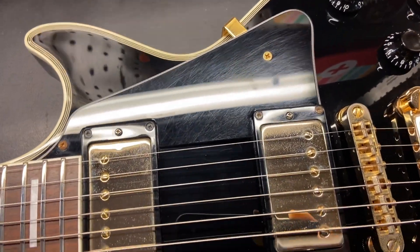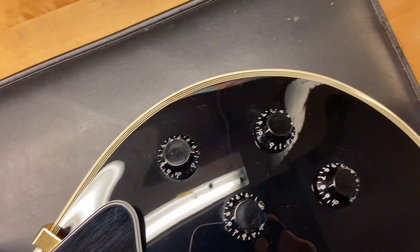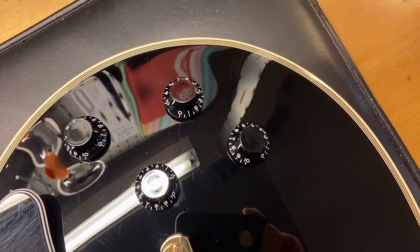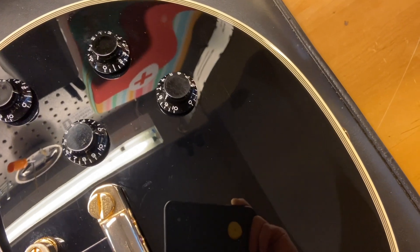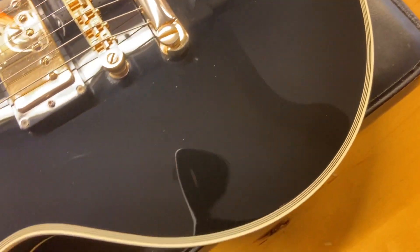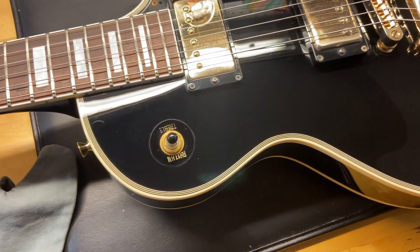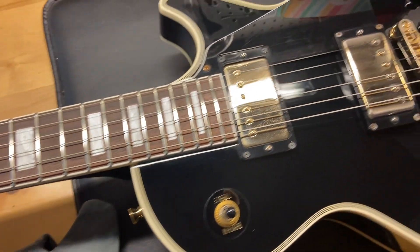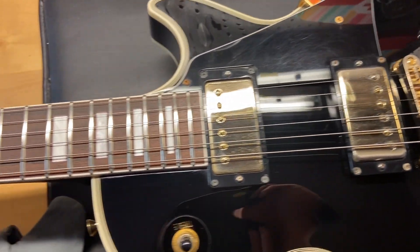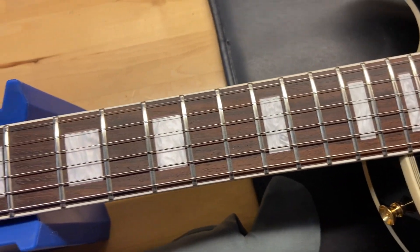You can just see some light scratches on that pick guard there. For a black guitar this thing is pretty clean. The top looks great; there's a little bit of tarnish on the hardware. The fingerboard looks good and the frets are perfect — there is no wear.